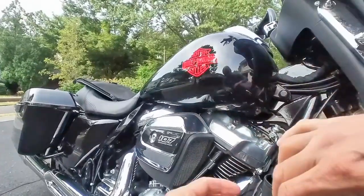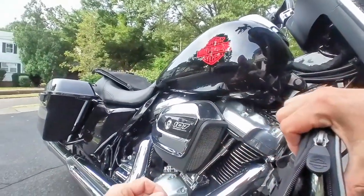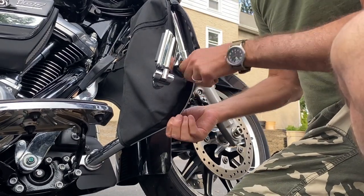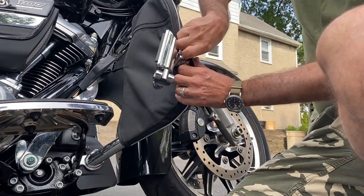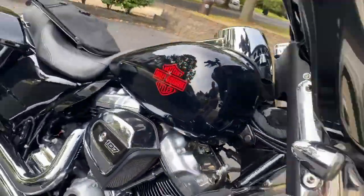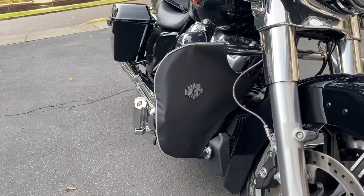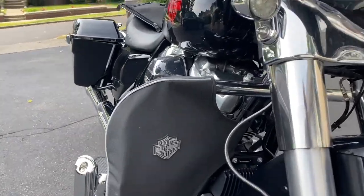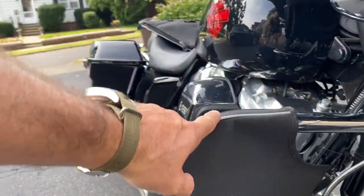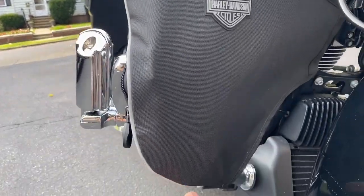Then just clip it closed. Zipper out, and now the fine tuning with the zipper. Nice — it's nicely installed, and the Harley Davidson logo is reflective so you can be seen at night.